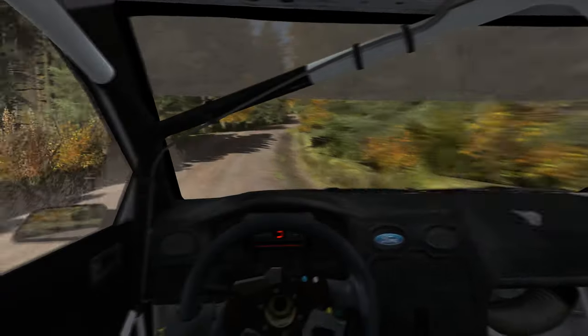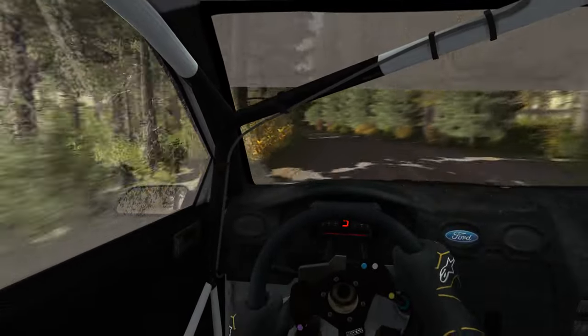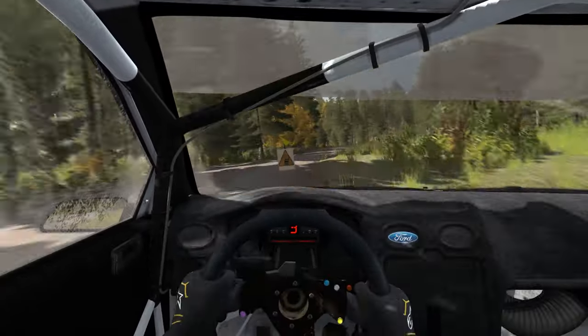Left 6 tightens 3, over crest, long. 60 crest. Jump maybe into bump. Right 5 long, don't cut, crest. 80. Portion crest, turn left 4 deceptive. 60 through there.